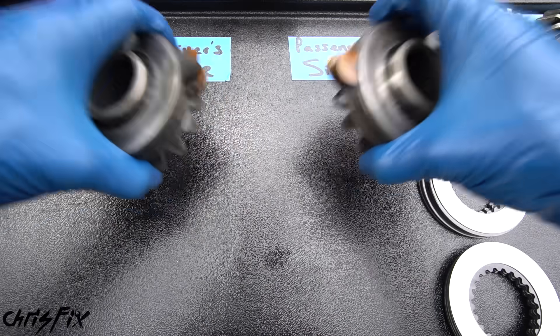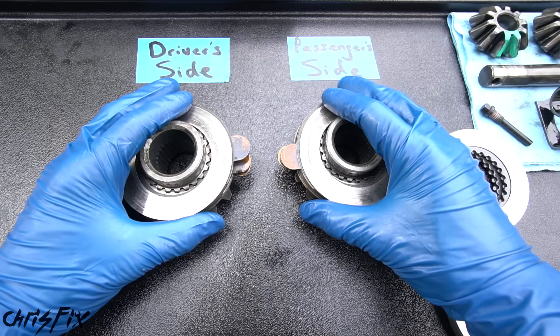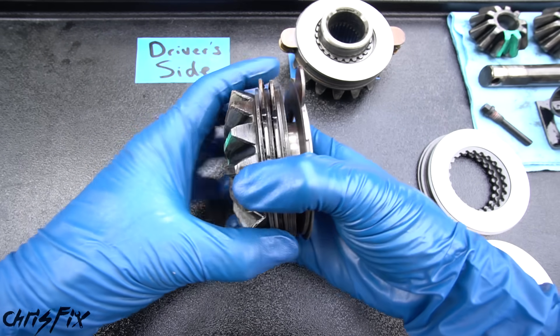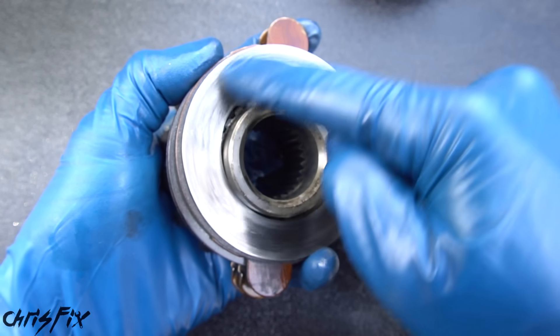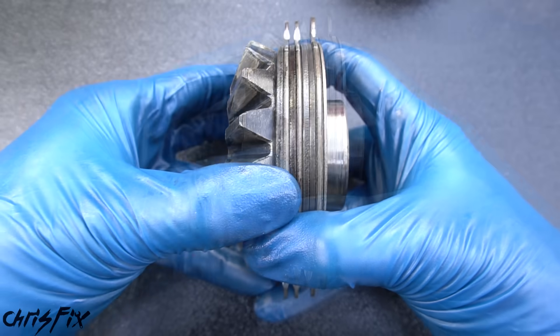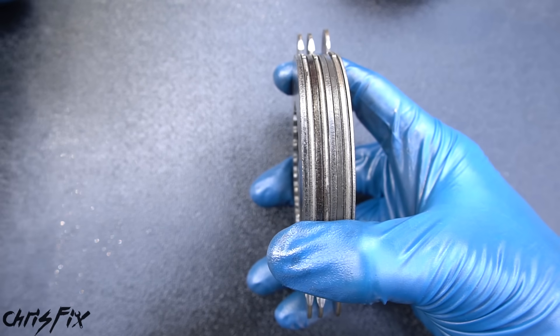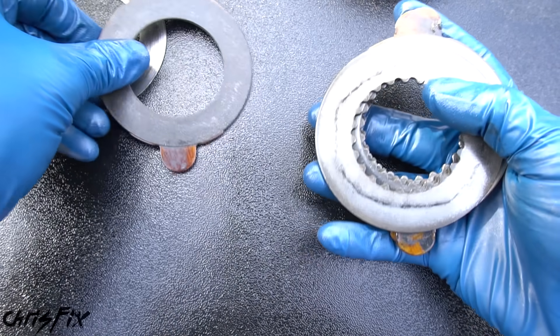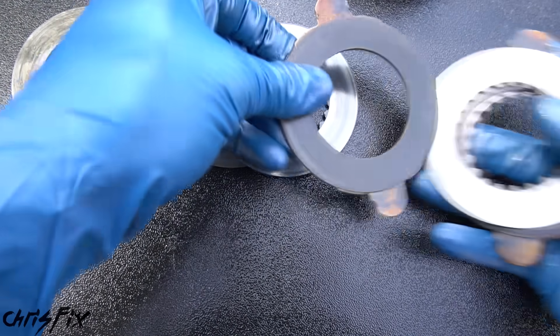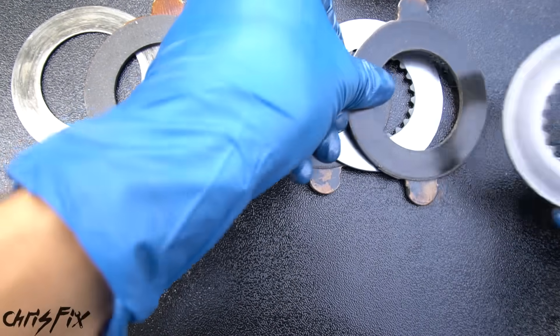Now let's replace the clutches. This is really easy to do — we're going to work on one side at a time. The order of the clutches and the plates on the side gear is very important. You can see there's a thin washer on the outside, so when we separate this we want to keep everything in order. Lay everything out: washer, clutch, steel plate, steel plate, clutch, steel plate, clutch, steel plate.